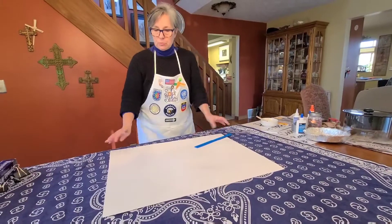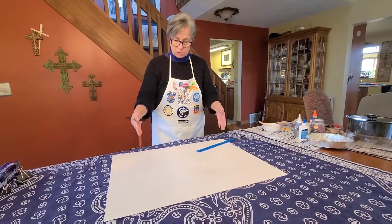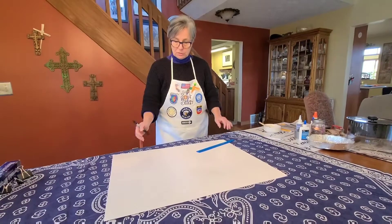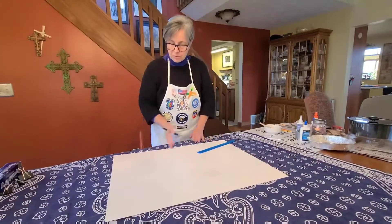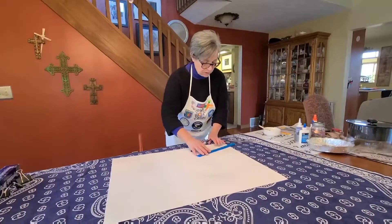The first step is to prepare our poster boards. We're going to have four sheets of poster board and each one needs to be a 22 by 22 inch square. Because the standard poster board is 28 by 22, we're going to have to trim off six inches of poster board.